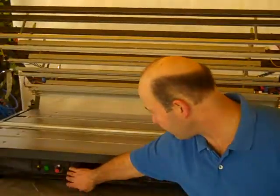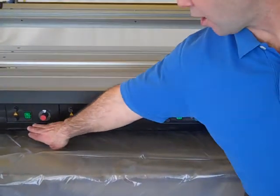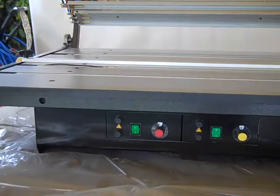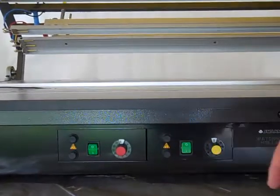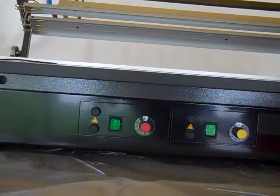Temperature control is down here. I've got four controls, one for each. Right now, I only have one on. I've already done one bend, so I know eight is a good heat setting for this particular bend that I want to do.